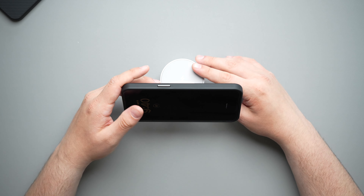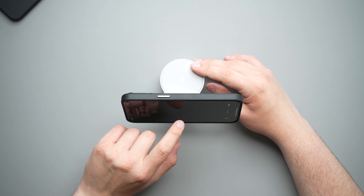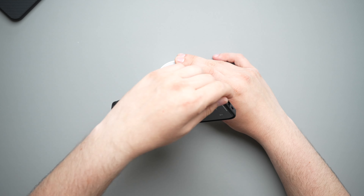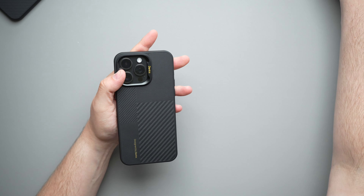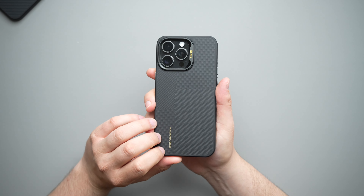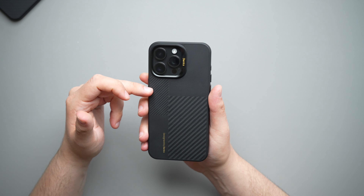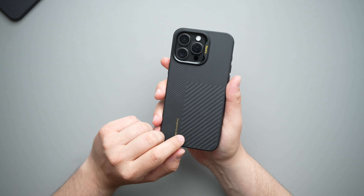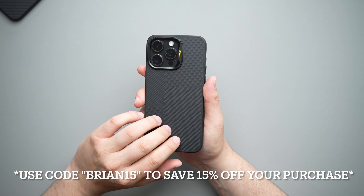Finally, moving along to the Anker 623 — connecting that, it picks right up and you can give it a pretty decent shake before it starts to come off. Going to our 360-degree test: whether you're typing a text, scrolling through Instagram, Twitter, or TikTok, or watching a YouTube video in landscape mode — no issues whatsoever. You can spin it 360 degrees all you want without this thing coming off. Great MagSafe on this one.